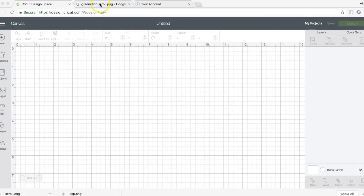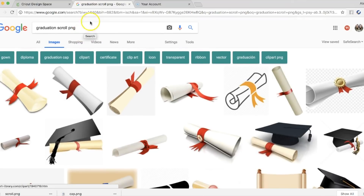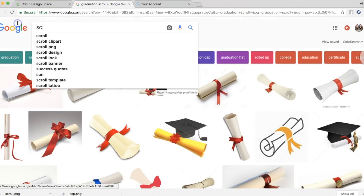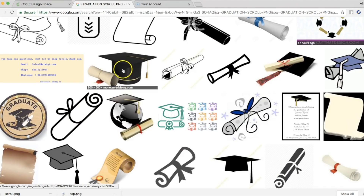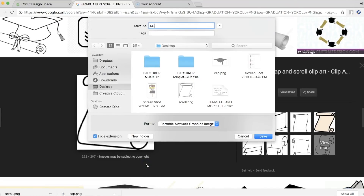Hi YouTube, I've gotten a lot of requests to do this video with sound, so I'll go ahead and do it. I'm in Cricut Design Space and I'm going to Google 'graduation scroll.' I like to search PNG — you can see graduation scroll results but I'm not seeing anything I like. Let me search 'graduation scroll PNG' — there's one. All right, that's a cool one so I'm going to save this as a scroll.